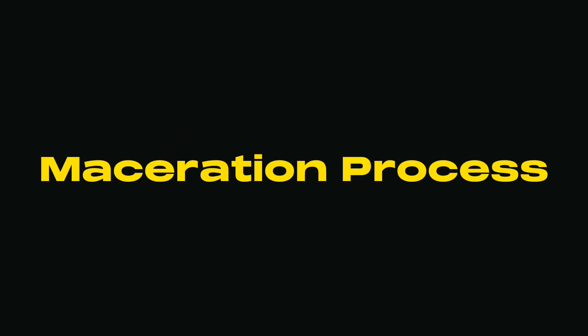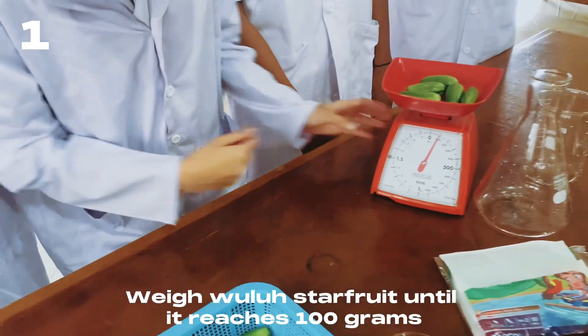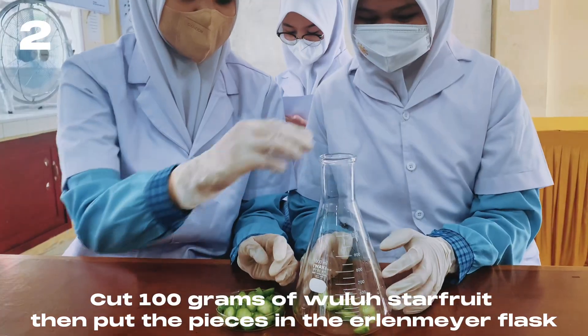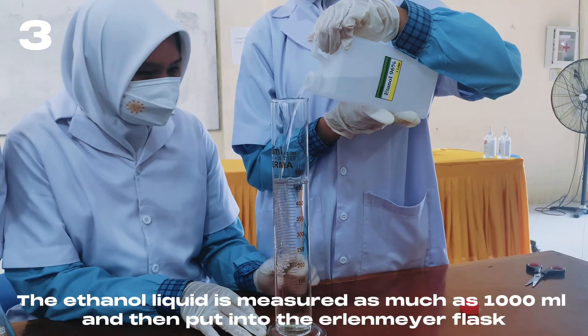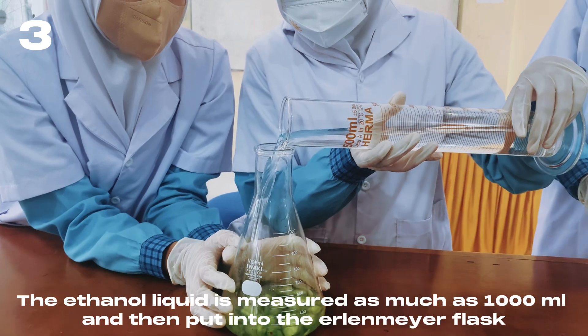Maceration Process: Weigh star fruit until it reaches 100 grams. Cut the 100 grams of star fruit, then put the pieces into the Erlenmeyer flask. The ethanol liquid is measured at 1000 ml and then added into the Erlenmeyer flask.